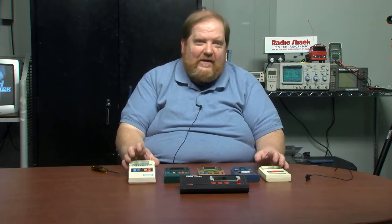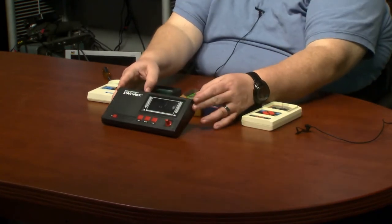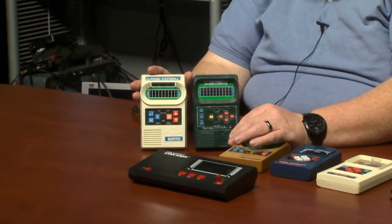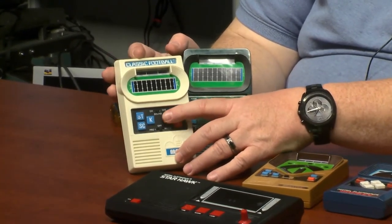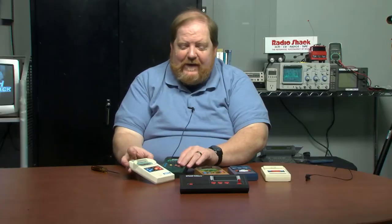I've got five games here: Classic Football, Classic Football 2 — a refinement of the original — Classic Baseball, Hockey, and Classic Basketball. I also mentioned Starhawk, a space flight game. Quickly, the differences between Classic Football 1 and 2: Football 1 only has east-west running in one direction. Football 2 lets you run backwards or forwards, and also adds a passing option. Football 1 didn't have passing. They also released a Classic Basketball 2 with a three-point line.